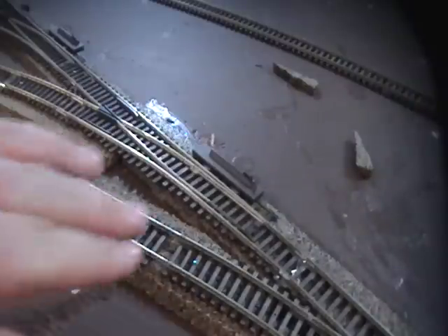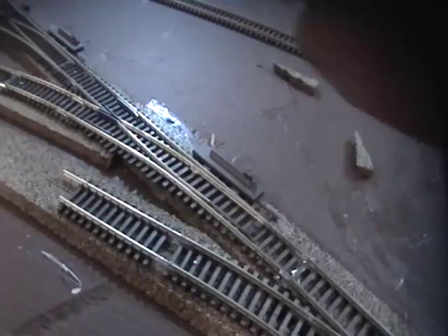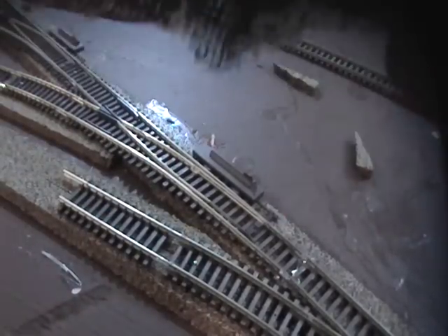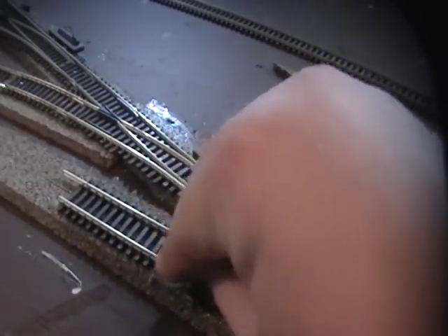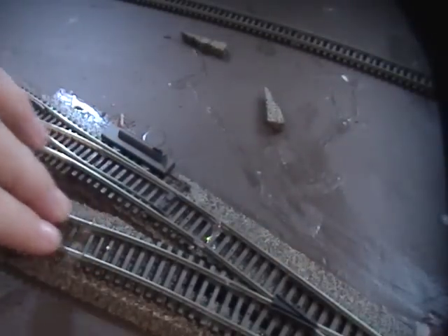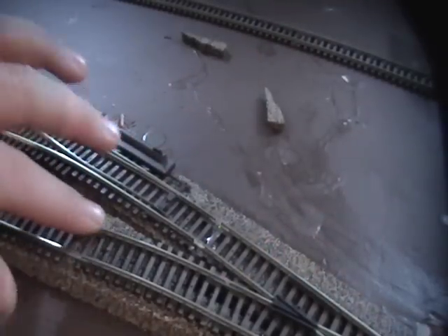Where's my sandpaper? There it is. This is old sandpaper — I've used it for this whole layout, but I just use it over and over again; it just works. I wrap it like that and make sure it's nice and smooth. I'm using some rough sandpaper.